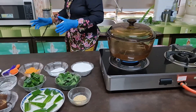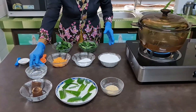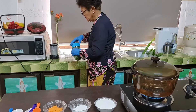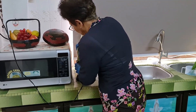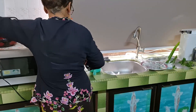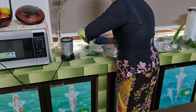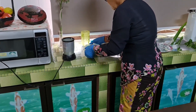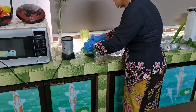Secondly, I'm going to grate the pandan leaves to get the juice from them. Now squeeze the pandan juice out.